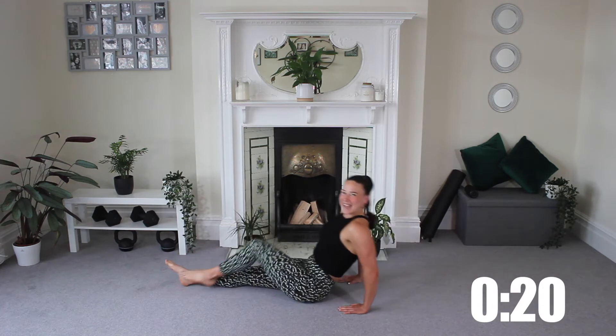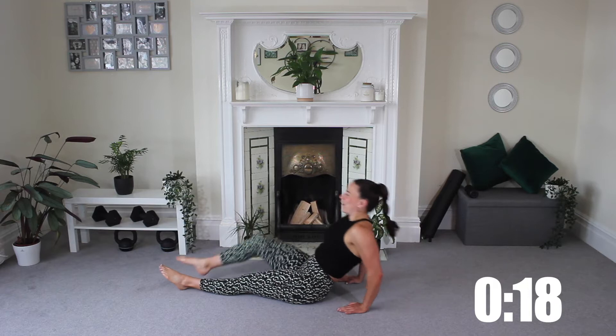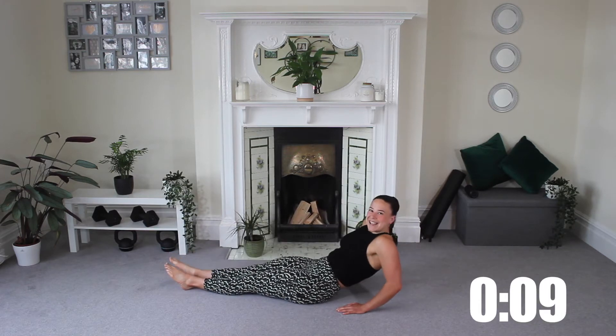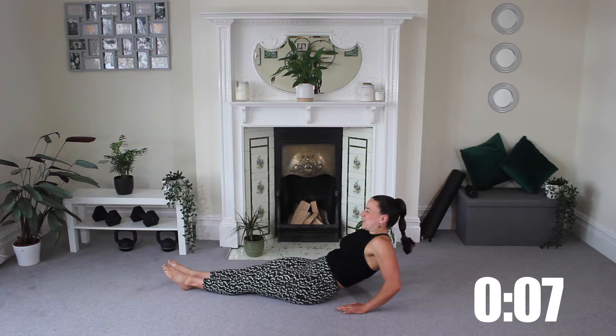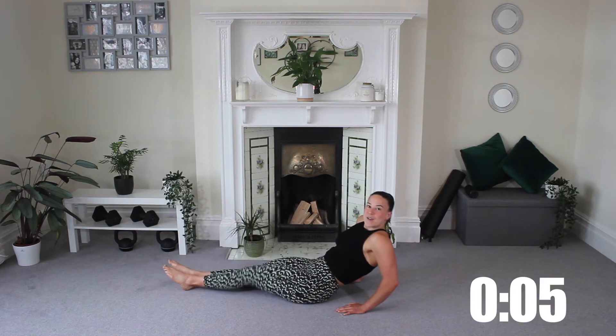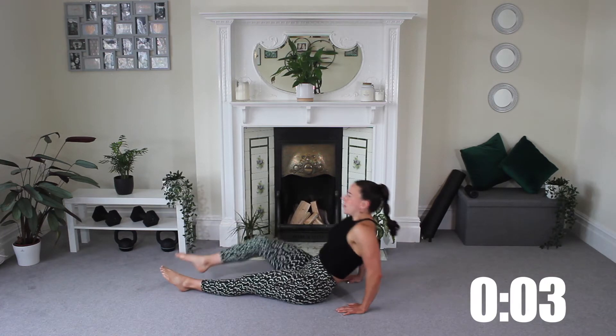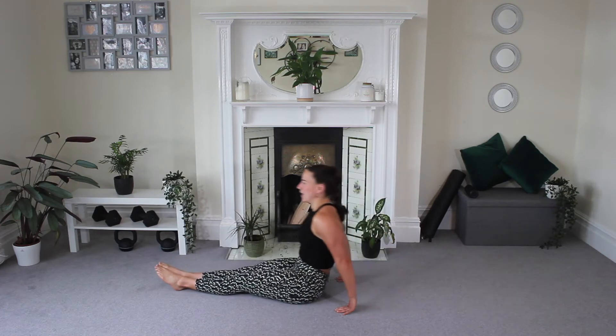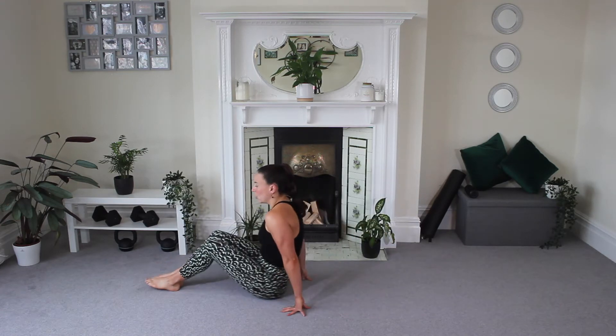Do you like my bright leggings today? I'm loving them — makes you feel pretty badass. We've got a green theme so I feel well suited to the set up today. Keep pushing it — 5, 4, 3, 2, 1. Excellent, now you're going to roll down to the floor to lie down.